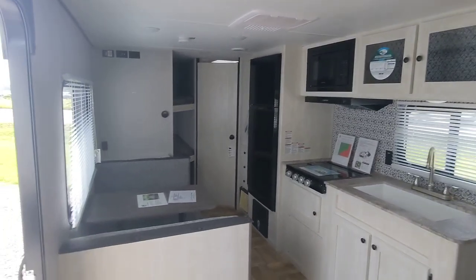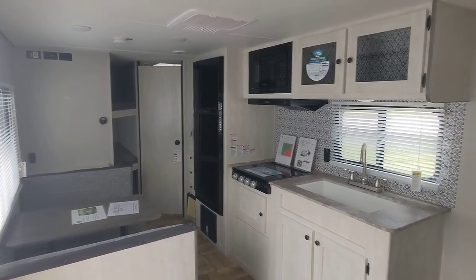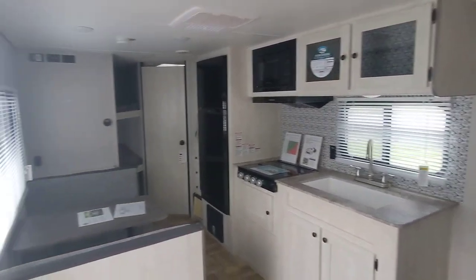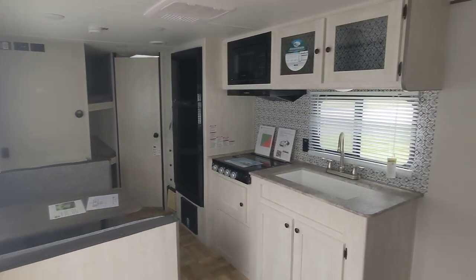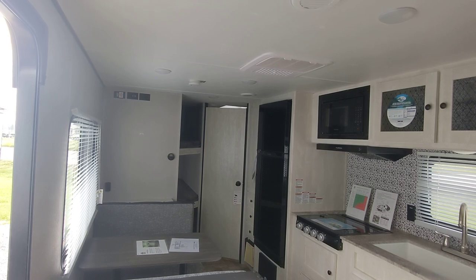So this is a nice dual axle starter camper, or for somebody who just doesn't want to spend a lot of money or buy a big camper but needs a couple of bunks — this is a great deal. I'm really impressed with what Shasta was able to put together. Come on down and see it at Mastercraft's RV Center. It does have a spare tire and a manual jack, but that can be upgraded with a power jack.